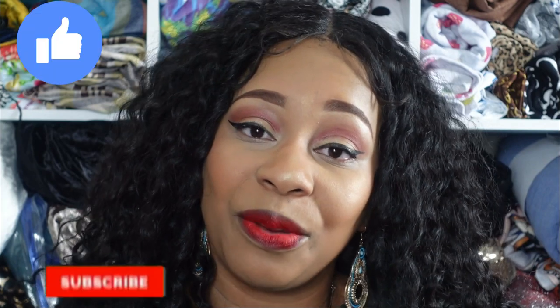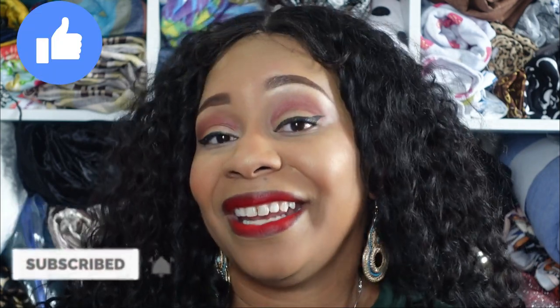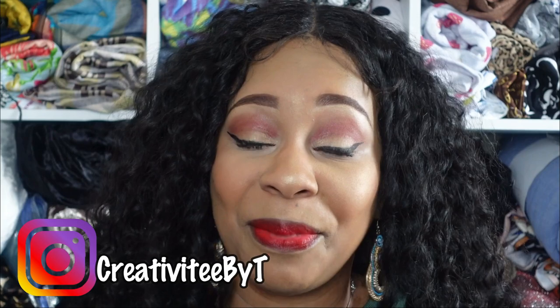Hello everyone and welcome back to the channel. I'm Talisha, also known as Creativity by T, and I also go by that over on Instagram. Today I am coming to you with my 99-cent pattern haul from Simplicity. I have a lot of patterns and I have done a lot of pattern shopping, but with the sales that have gone on recently, who can honestly resist a 99-cent pattern sale?